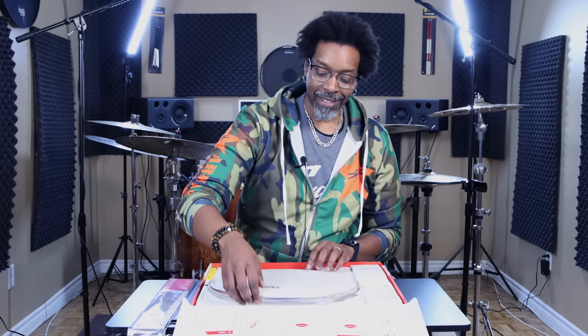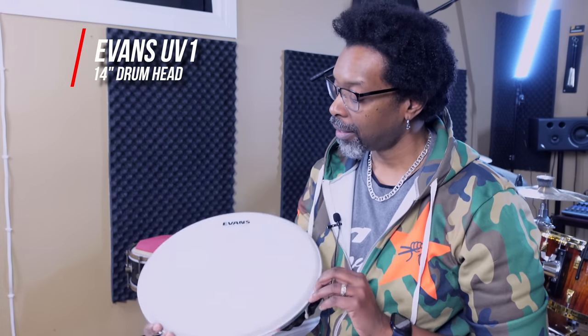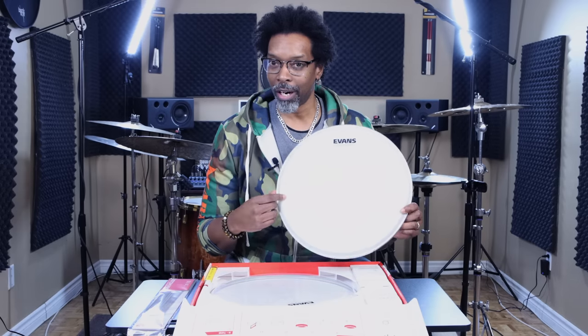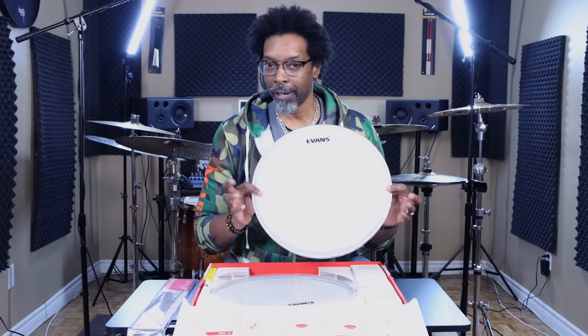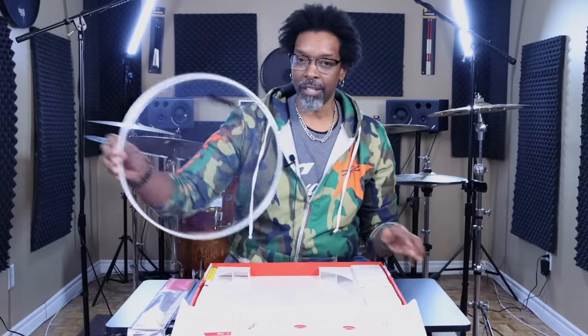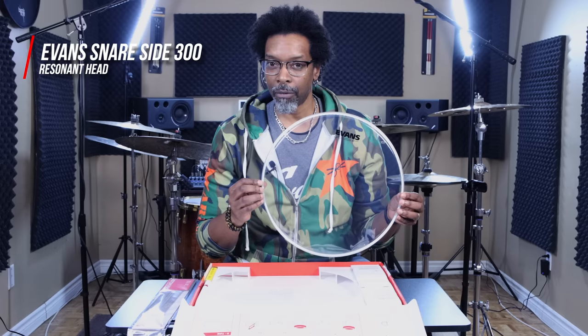Then of course you get the UV1 drum head. If you've never played one of these before, they have a magical coating on them — I swear you'll play this thing for three months before you see any stick marks on it. It's a single ply 10 mil snare head with a super durable coating. You also get one for your snare side — the Snare Side 300 — their most popular resonant snare head, and they threw one of those in the pack for you.